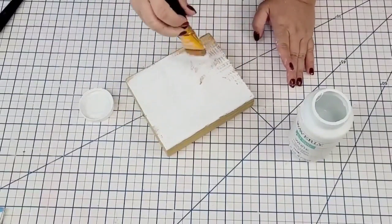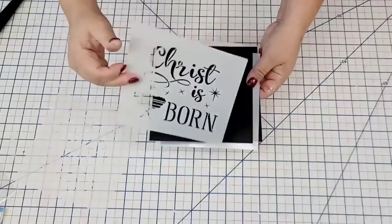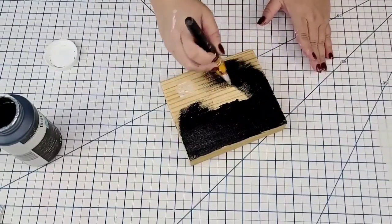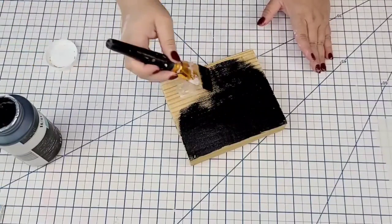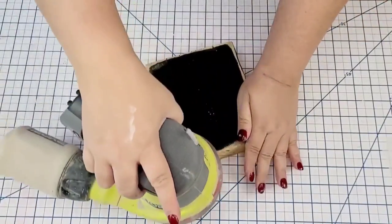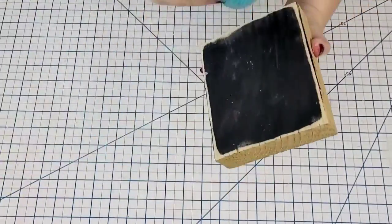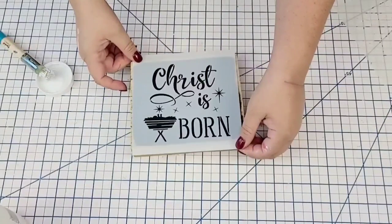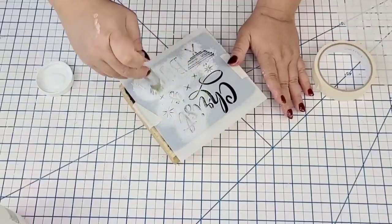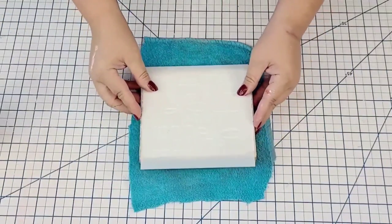Once I wiped it really well, I'm going to paint one side in the Waverly Chalk Paint in white and the other side in the Waverly Chalk Paint in ink. I'm not going to do the sides because I'm going to heavily distress each corner for a farmhouse look. This stencil set came with four designs and these are the two I'm going to use. I'm going to align each design and secure it with masking tape. I'll stencil the black side using Waverly chalk in white and the back using Waverly chalk in ink — using the tapping technique until it's done.